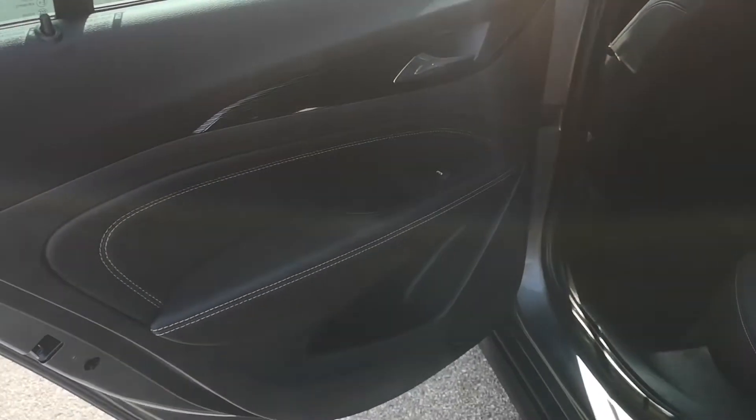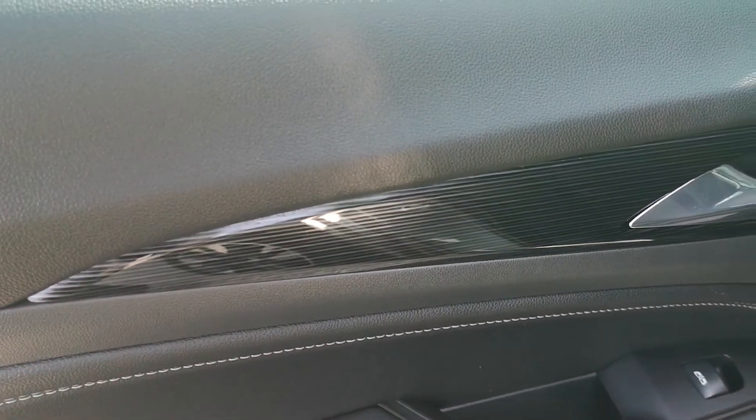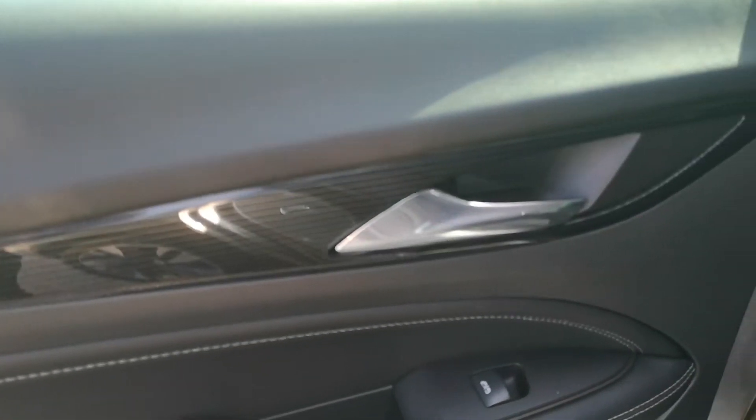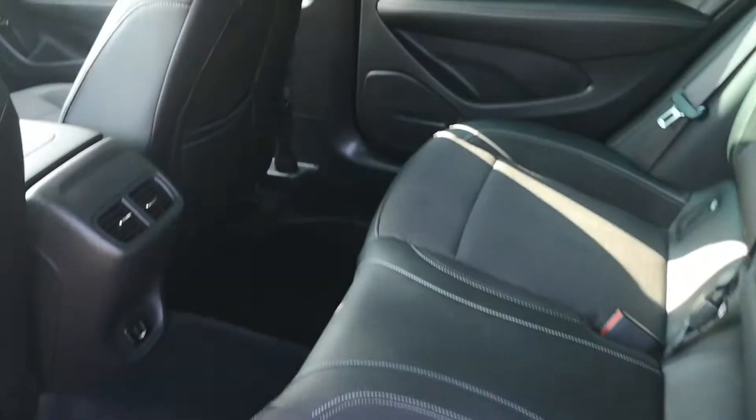Going around to the other side, there's contrast stitching on the doors, electric windows, and a high gloss finish on the door cards. And another look at the seats and the condition they're in, which is fantastic.